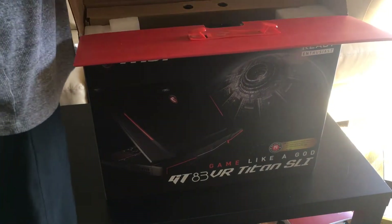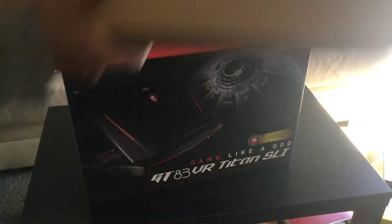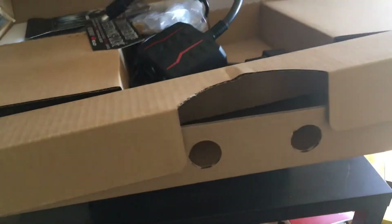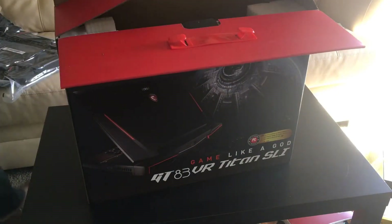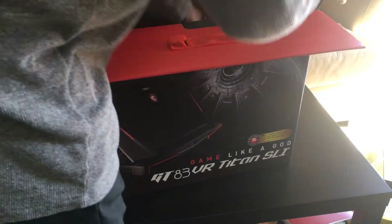I'm going to take it out of the box. Here you can see there are two power bricks — two batteries and two wires, two plug points. There is no manual inside. And now I'm going to take out the laptop — it's very big.